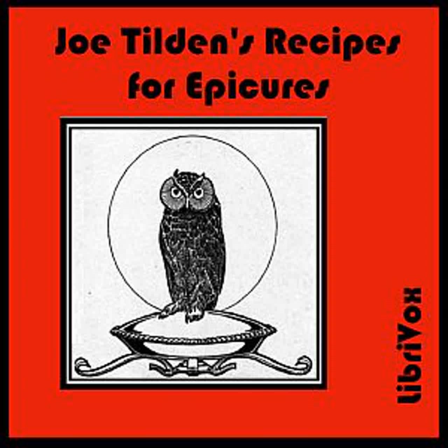Hollandaise Sauce: Heat a bowl with boiling water and wipe dry. In it, beat quarter of a cup of butter to a cream. Add the yolks of two raw eggs, one at a time, beating until smooth. Then, add a tablespoonful of lemon juice, salt, and cayenne, and beat the mixture with a fork or an egg beater for five minutes. Place the bowl in boiling water. Stir into the sauce two tablespoonfuls of boiling water and beat until the sauce is smooth and thick as mayonnaise.